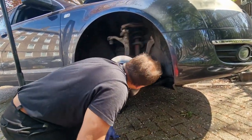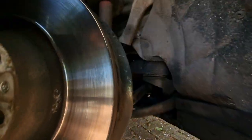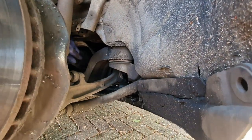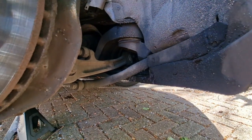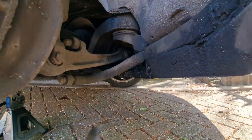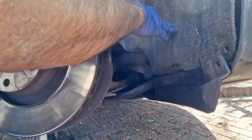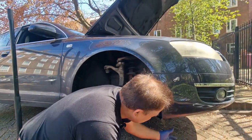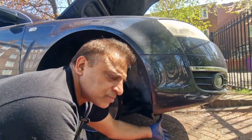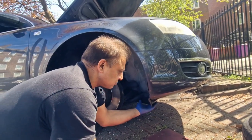I think the starter motor is situated somewhere behind there. I'm going to have to take this plate off and take the belly pan off, and maybe this from here. If you want to know how the belly pan comes off, you could watch my other video when I was servicing this car — it shows how I took it off.